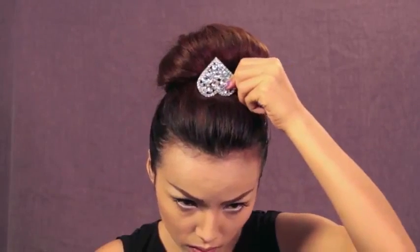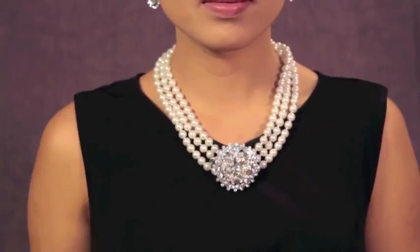To substitute for Audrey's tiara, I'm using this hard pin and clipping it upside down on my hair. Then put on your pearl necklace — the more layers the better. After the pearl necklace, put on your diamond earrings. Now I'm going to clip this flower pin on my pearl necklace. Since I don't have short bangs like Audrey, I'm going to be using these clip-on bangs and clipping them on the side of my forehead.